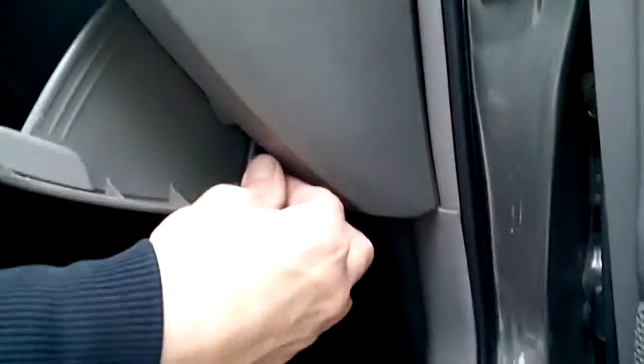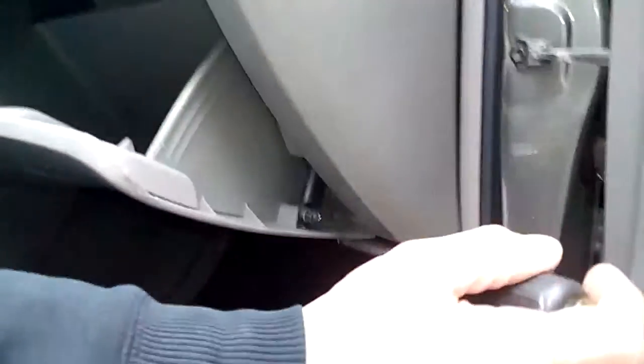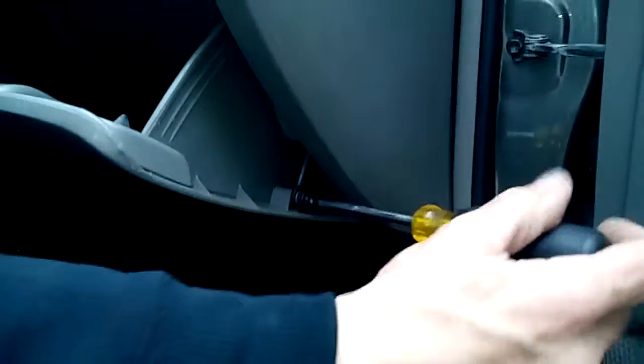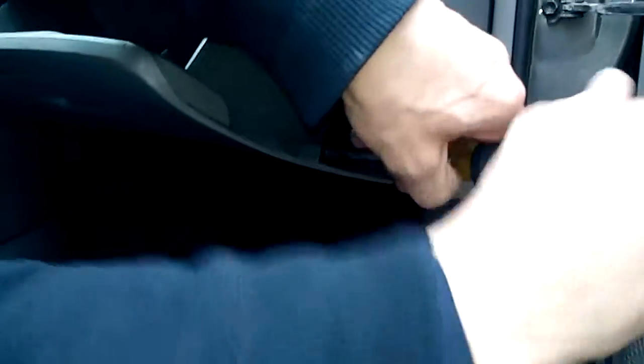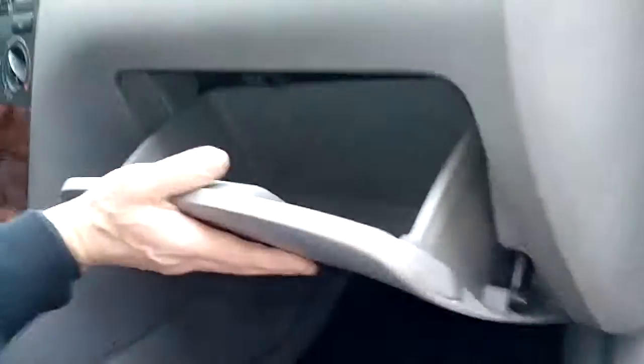Now it's snapped in. And lastly, all you have to do is connect the shock right here, put it back in the loop, and put the screw back in. Tighten it up, close the glove compartment, and you're good to go. Thanks for watching.